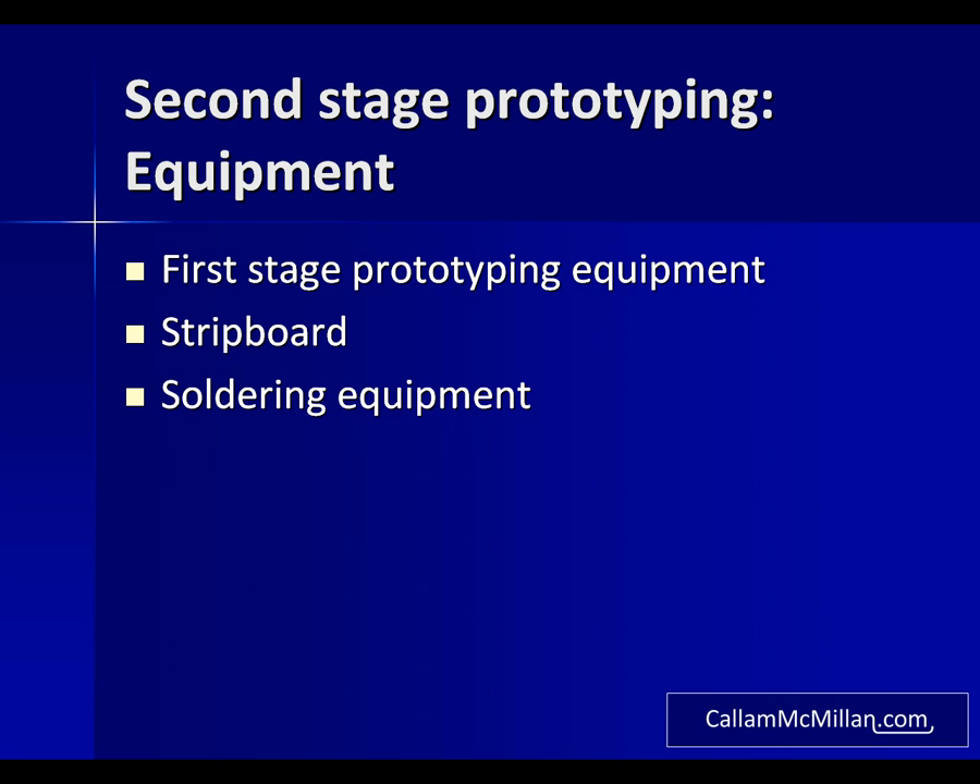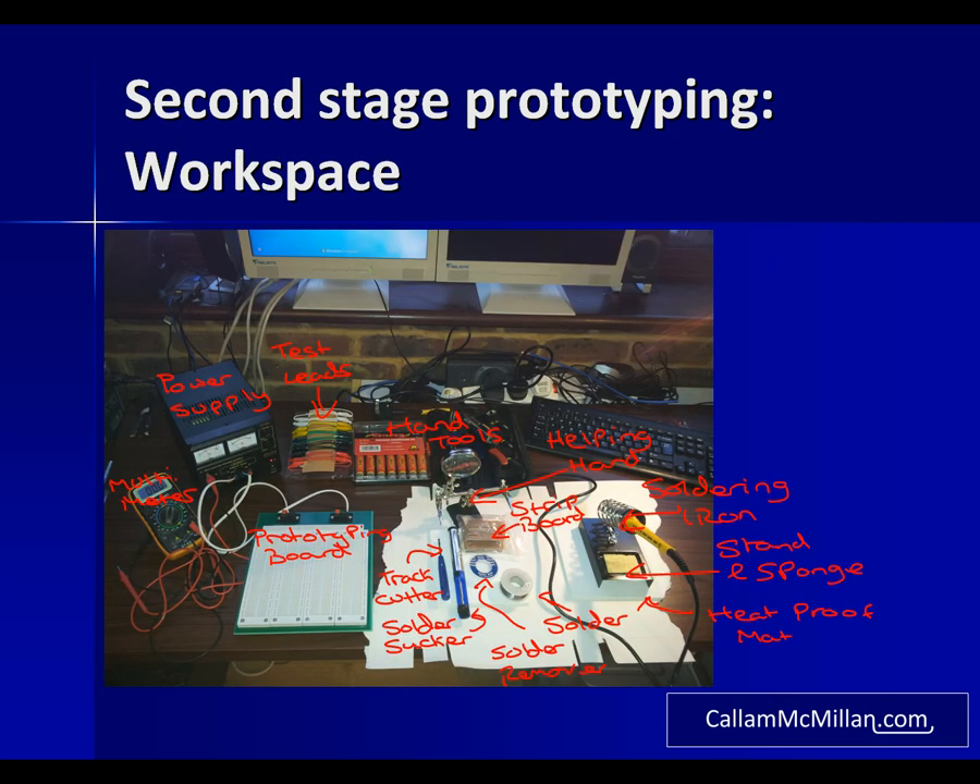To move to the second stage of prototyping you will need everything from the first stage, plus the stripboard you'll be copying your circuit onto and the equipment for soldering it. Here's what it looks like when it's all set up — which is also why I said you'll need plenty of space to work in. We have a big sheet of cardboard to protect the desk, heat resistant mats for doing the actual soldering on, and on the right an Antex soldering iron in a stand with a cleaning sponge. In the centre is a helping hand to clamp your work while you solder it, and the stripboard next to the stand. To the left of that we have a track cutter and a desoldering pump, commonly referred to as a solder sucker, used to clean up unwanted solder when removing a joint.